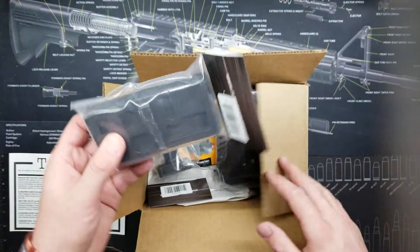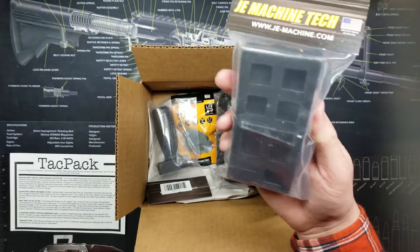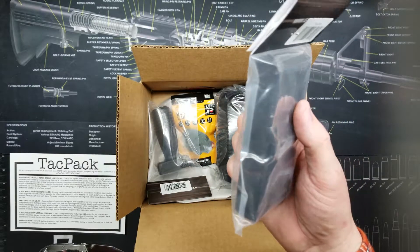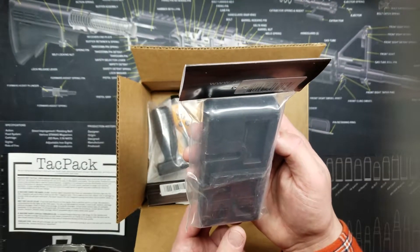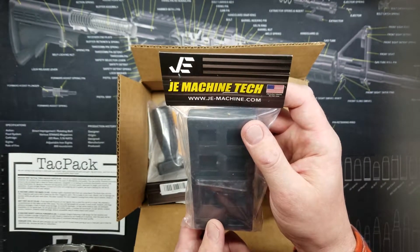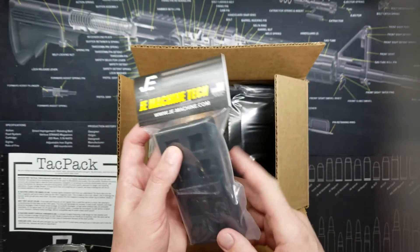First thing I'm picking up here is JE Machine Tech — this is a lower back block, a highly requested item from subscribers. The block slips into the rifle's magazine well and is held in place by the rifle's magazine catch. It's made not to crush, distort, mar, or damage the receiver while you get your work done. The lower receiver fits into the magazine housing from either the top or the bottom, and it is made in the USA.